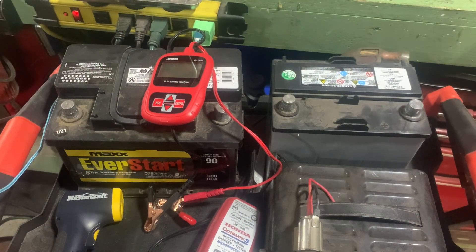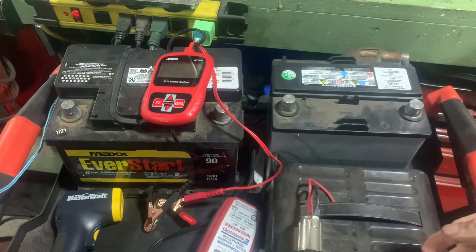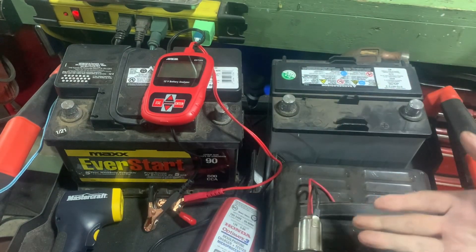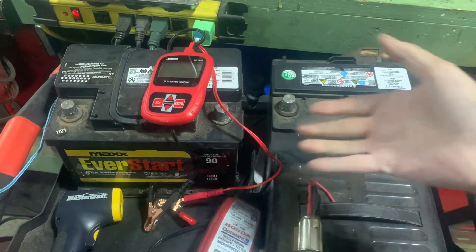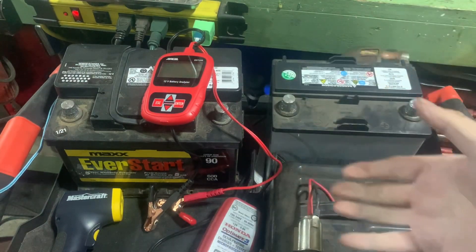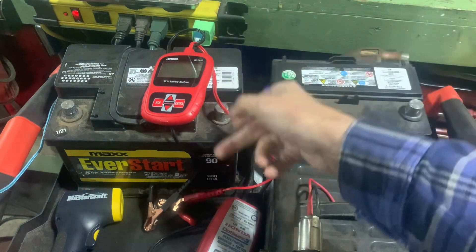Hey everybody. I was in my garage working with the door open the other day, checking a battery, and my neighbor came by. He said, 'Oh, you have a battery tester - do you know how to use it? Can you test mine?' I explained to him: if you can use a calculator or a phone, you can use these. They're very simple. Some people might think it's too complicated, but they're really not.